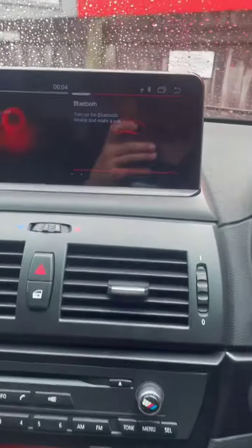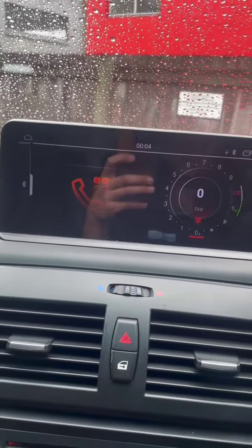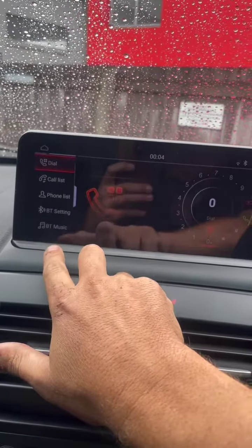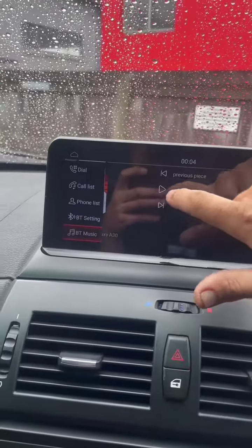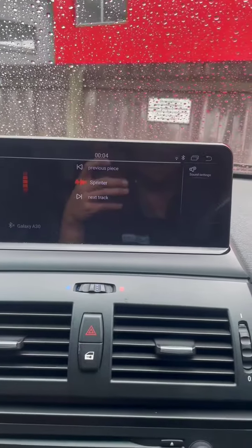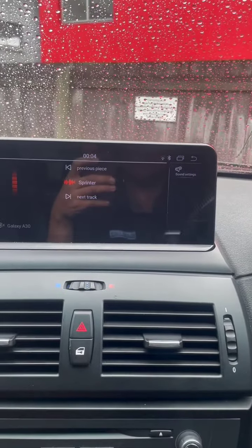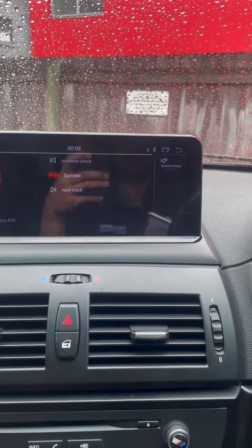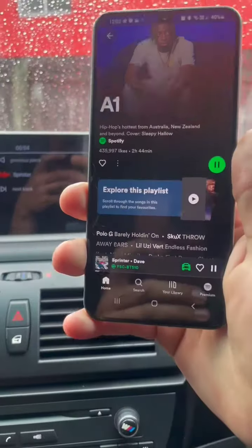So we're going to go over here to the Bluetooth section. We're going to play it. Playing the same.